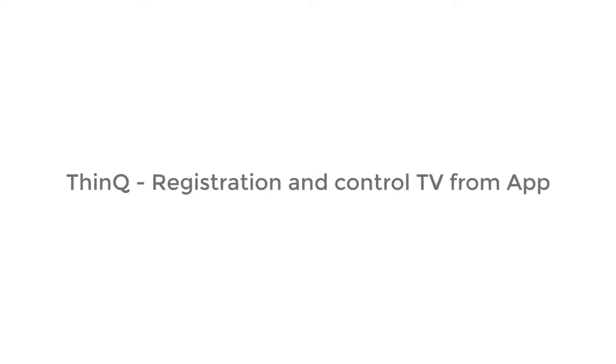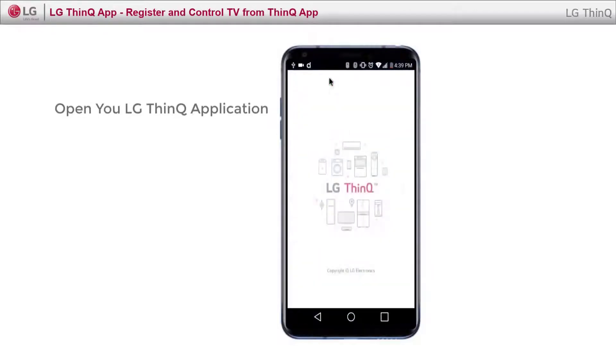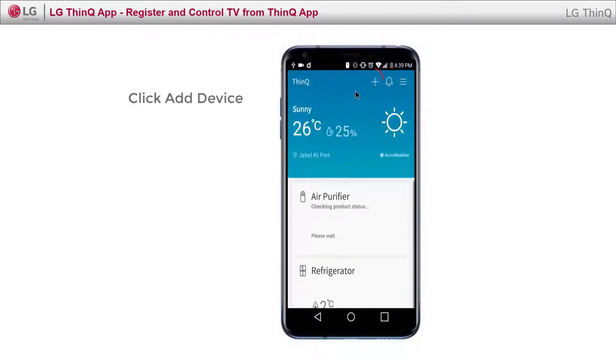Let's see how you can register and control your TV using ThinQ. Open LG ThinQ application on your phone and click Add a device.